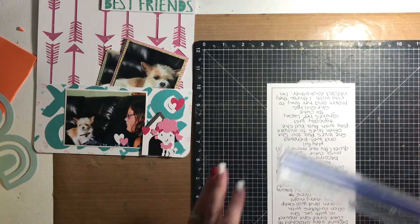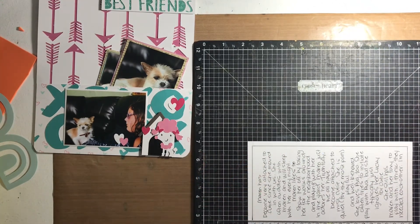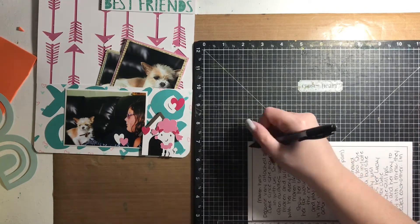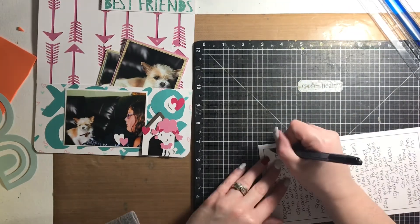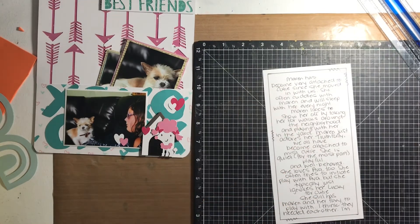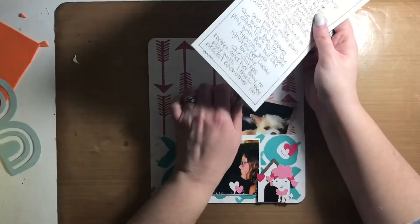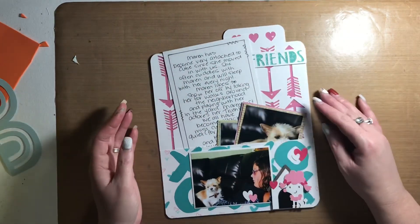I did the same on the flip side as well, and drew some faux stitching around all four sides of the journaling — both on the front and the back. With that, this layout is done. I'm still trying to figure out what I'm going to do with the back side of this page; it's not sitting well with me just leaving it plain.